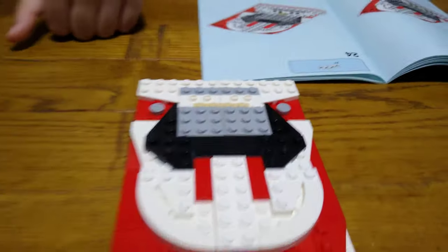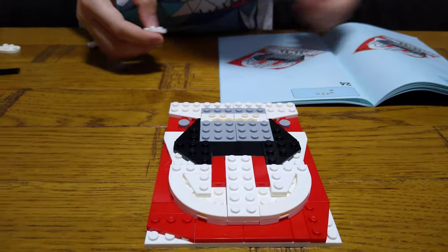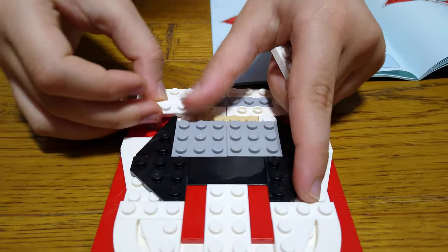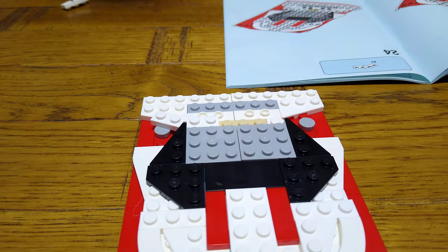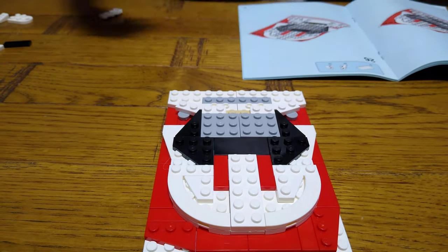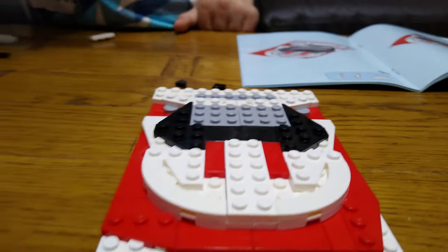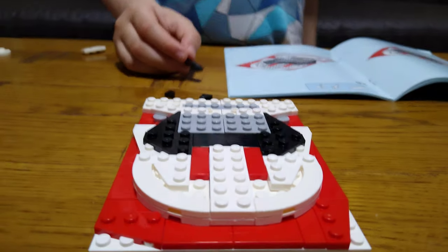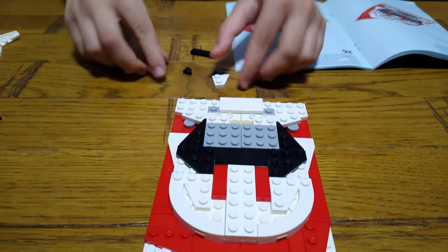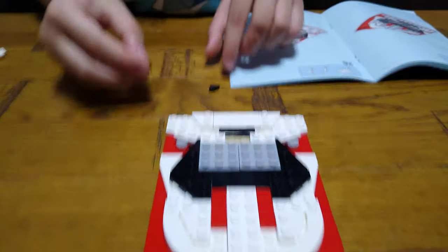Get two of these white hinge pieces — let me just find the other one, I found it. They all need to go like that. Then next, two of these, and then one of these. So the next thing is to get one of these, place it onto here like that. Get two of these, place something like that, one of these in the middle, and then like that.